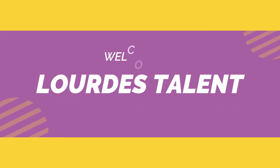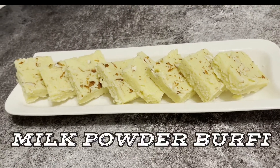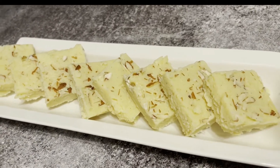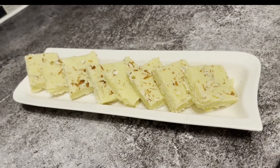Hey friends, welcome back to my channel! Today I'm going to share with you a sweet recipe known as milk powder burfi. This sweet is very easy to make and very tasty to eat, and you just need a few ingredients to make it.